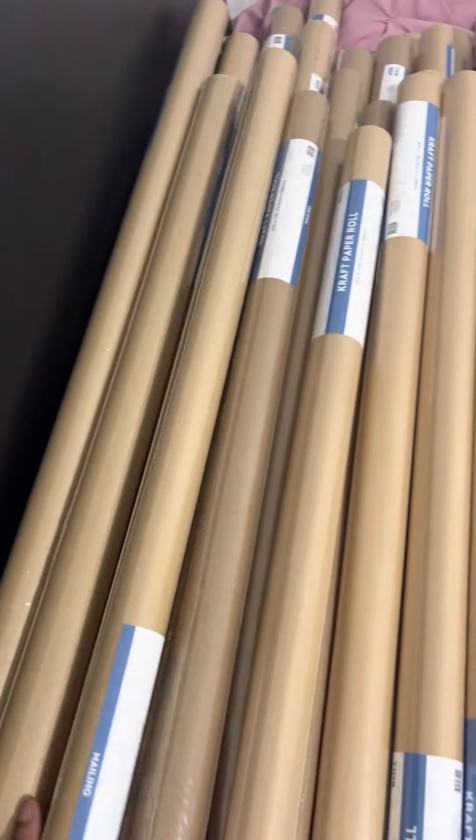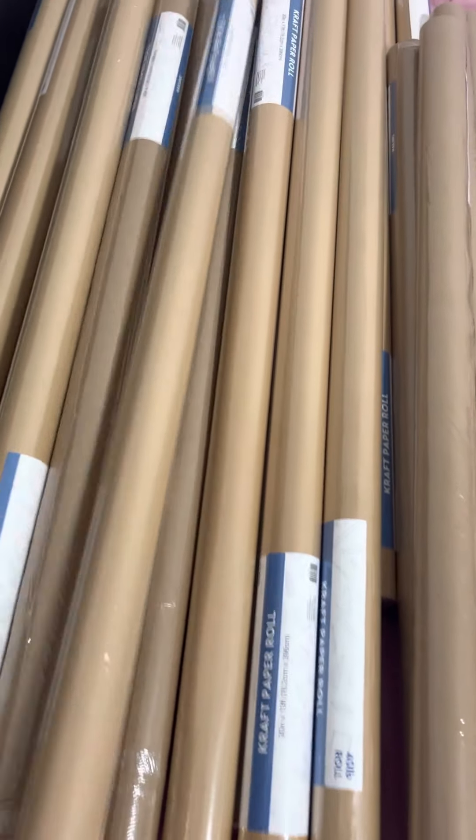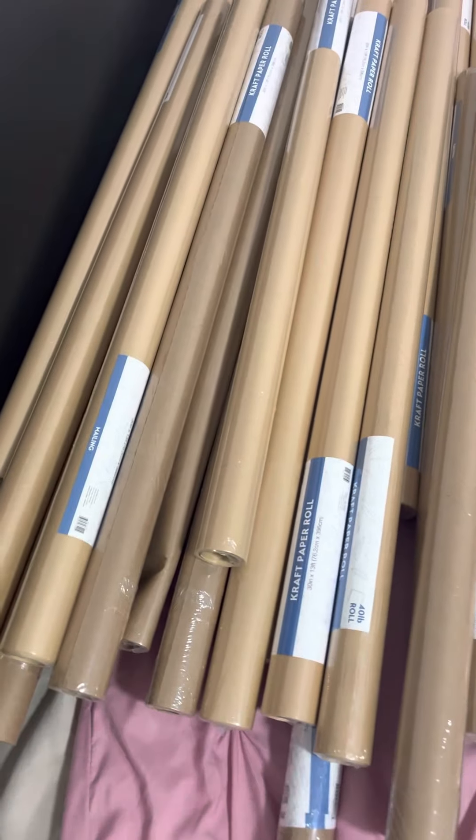They're really good. Like I said, I have more in a whole other room. I could show you a video, but you don't want to see a whole bunch of craft paper — that's boring.